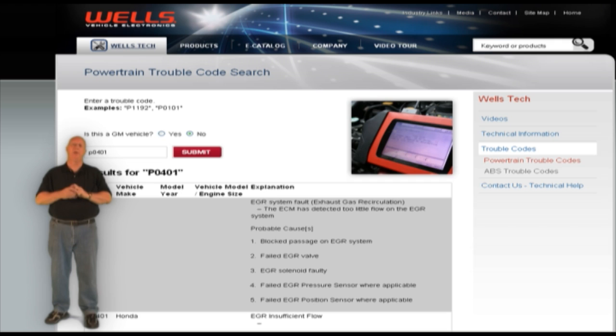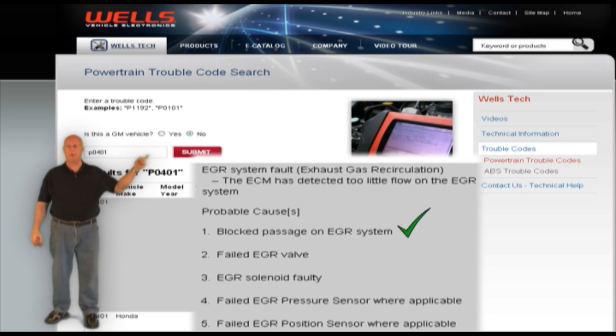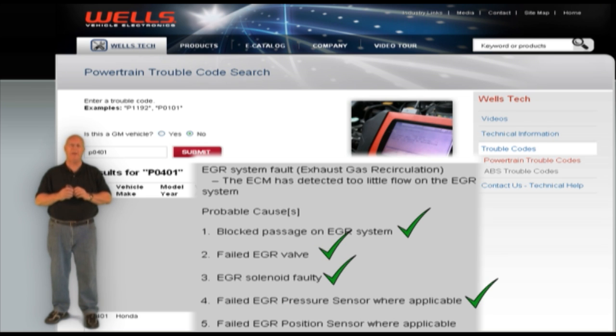This code can mean a number of things: the EGR passages are restricted, the EGR valve is not functioning, there's a faulty solenoid on the EGR valve. And on some makes like Fords and Mercurys, the delta pressure feedback EGR, or DPFE sensor, fails.